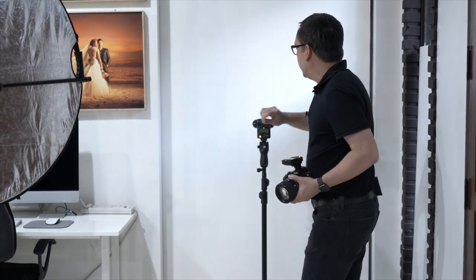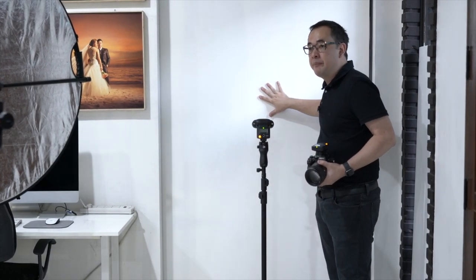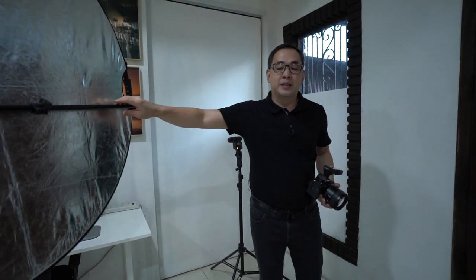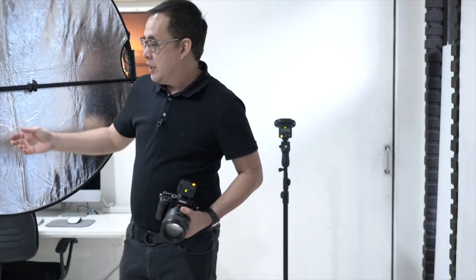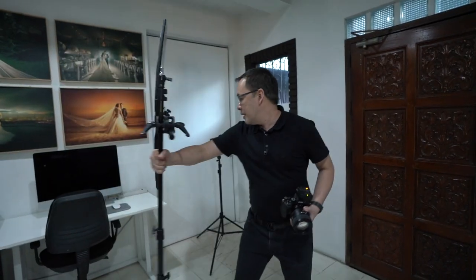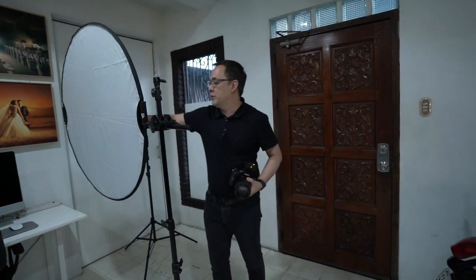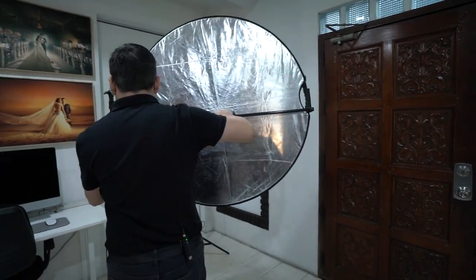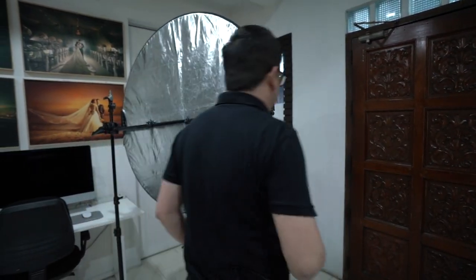What this one will do is illuminate the backdrop and it's gonna bounce back. The moment it bounces back, we're gonna use this — it's just a standard reflector. We're gonna use either the silver or the white side. We'll use the white side.